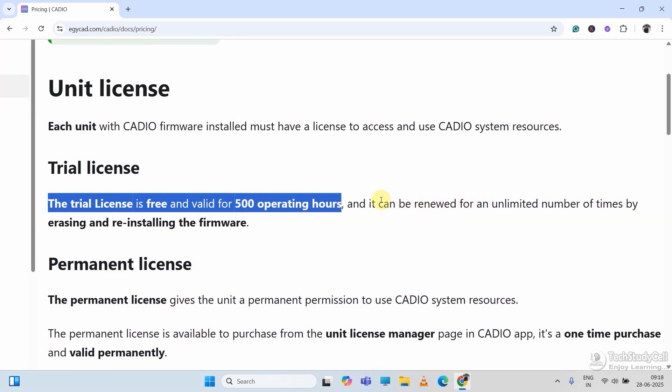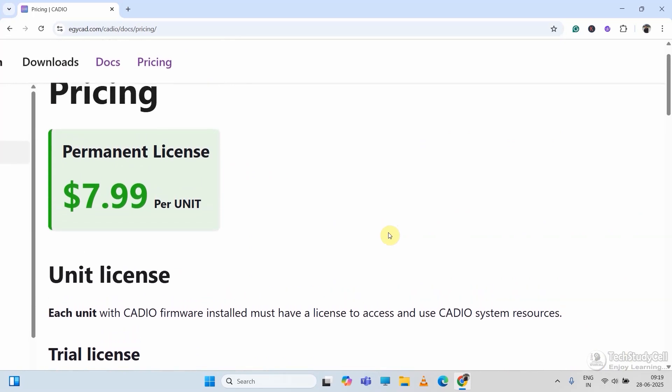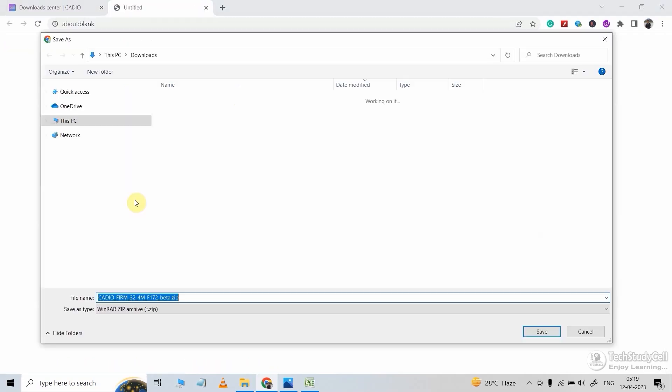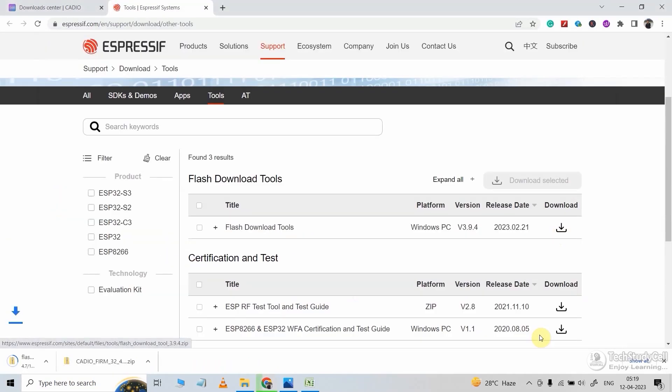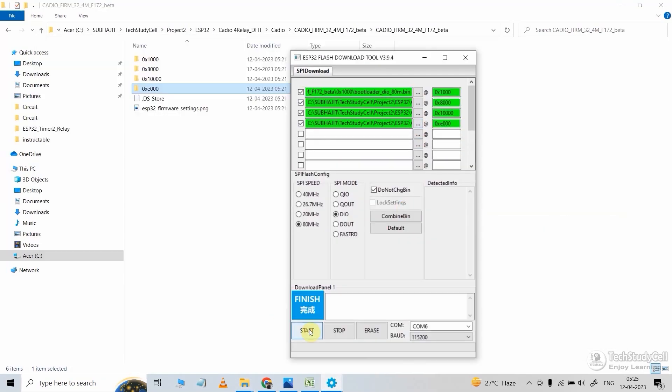So if you are using their free plan, then after every 500 hours, you have to upload the firmware again and do the configuration again after every 500 hours. You can also buy their paid plan at a very reasonable rate. Now to use their platform, first you have to download the firmware and flash tool. Then using the flash tool, you have to upload the firmware to ESP32 or ESP8266 according to your circuit.